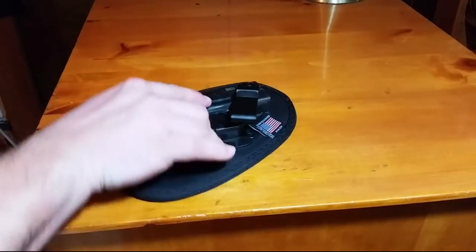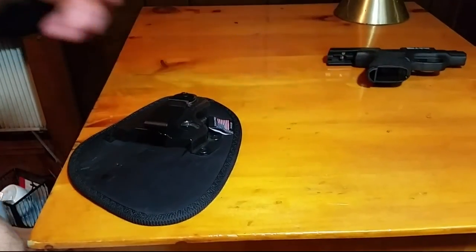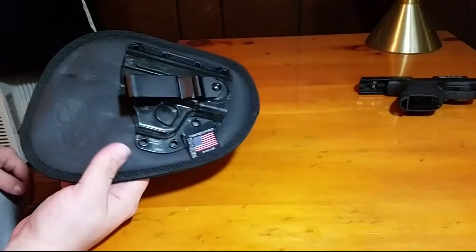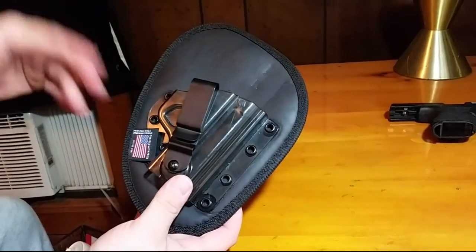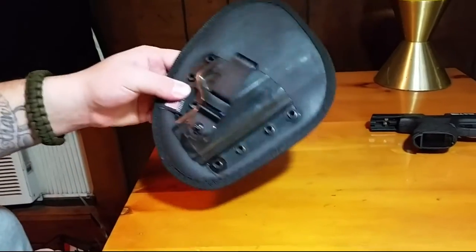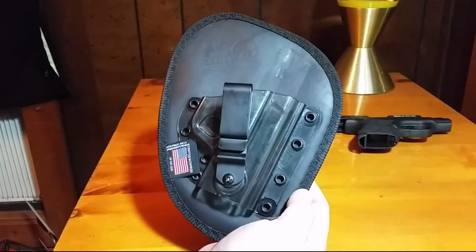Today I wanted to take a second and talk about a holster that me and Jenny have been using for a while. This is the Nate Square Tactical holster. This one specifically is holding the Shield in place. We've been using this holster since March or so, and I wanted to go over some of the features. I have to say it is a very nice holster.